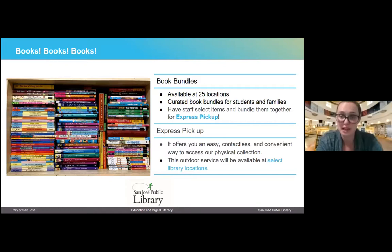We also have a service called Book Bundles that you can pick up through Express Pickup. These are curated book bundles for students and families. You go online, fill out a form for the type of book you're interested in. These are books that, under normal circumstances, would be considered non-requestable because they're in browsable collections that are not easy to catalog. To allow students to still have access, we've created book bundles. You can select how many items you want and what language, and then a librarian will pick out some items for you and notify you when they're ready for pickup.